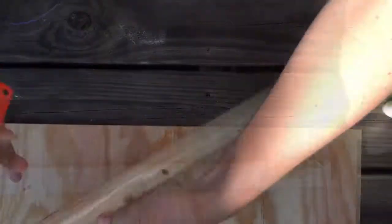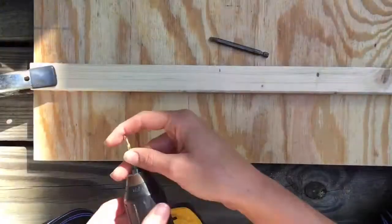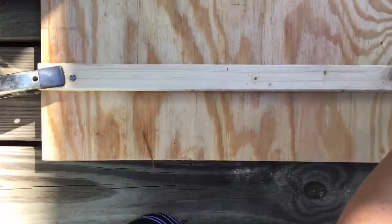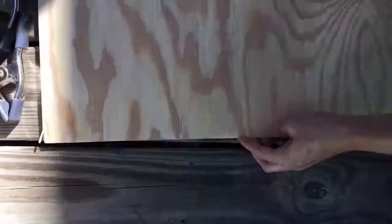Now onto the bottom side of the board. Using wood glue and attaching the 1x2 4 inches from the bottom. Using clamps to hold in place, I'm making three small pilot holes, then attaching 1 inch screws on both sides. In the middle I'm using a washer and a 1 and 1 quarter inch screw to attach the chain.